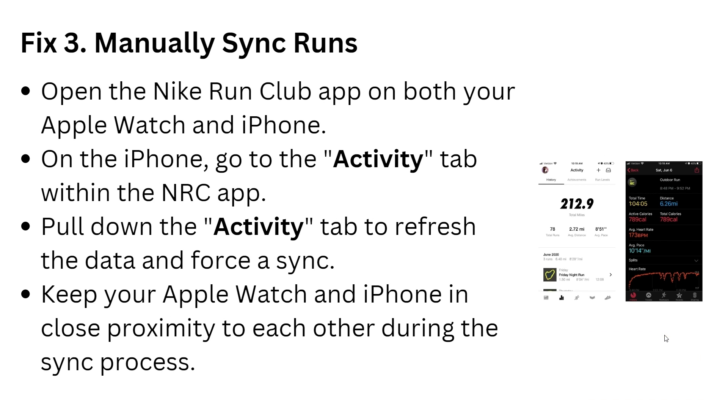For solution 3, do a manual sync. Open the NRC app on both your Apple Watch and iPhone. On the iPhone, go to the activity tab, then pull down on the activity tab to trigger a sync. Keep your Apple Watch and iPhone close to each other during the sync process.